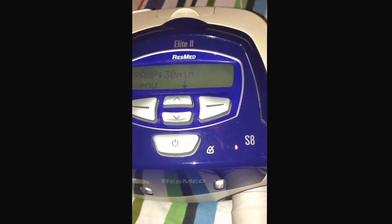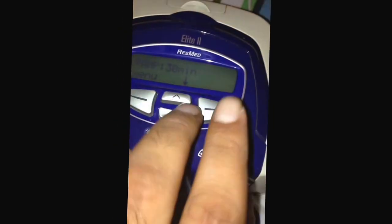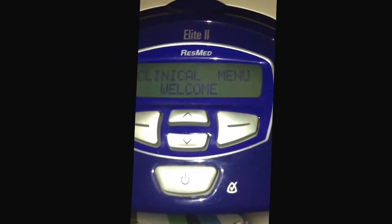I will explain how to change pressure of the S8. You press two buttons at the same time to reach the clinical menu.